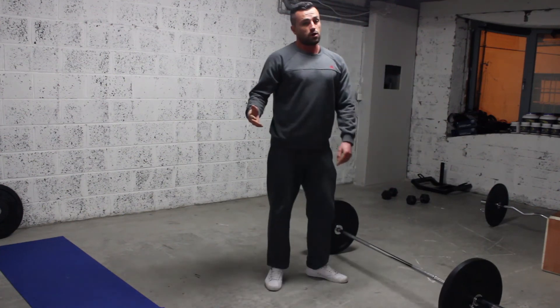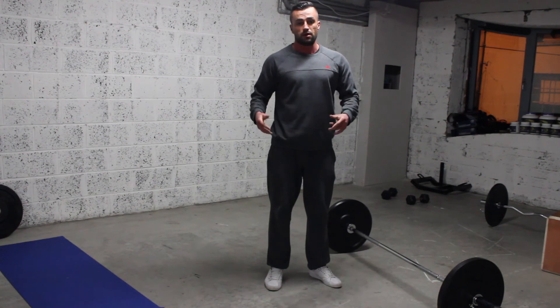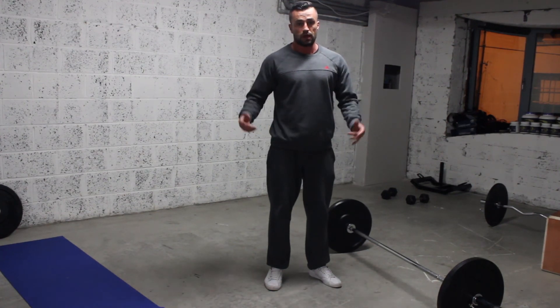That's the barbell row, guys. This is a great muscle builder or fat burner for anyone in the gym. I hope you enjoyed that.